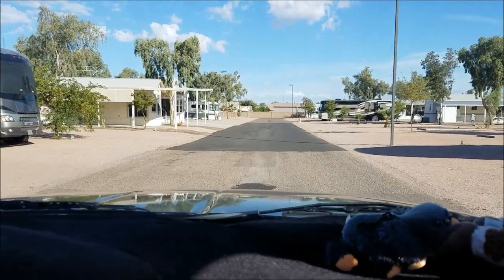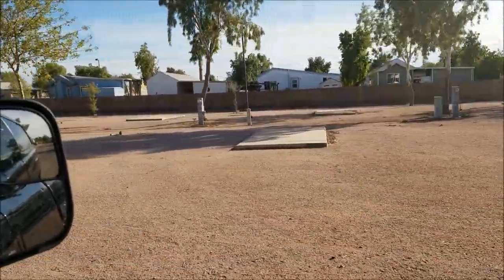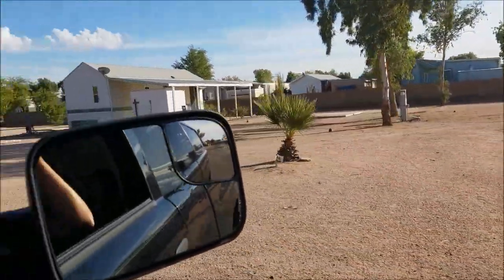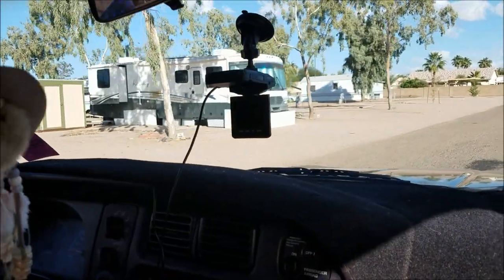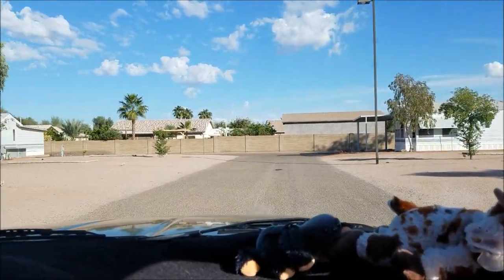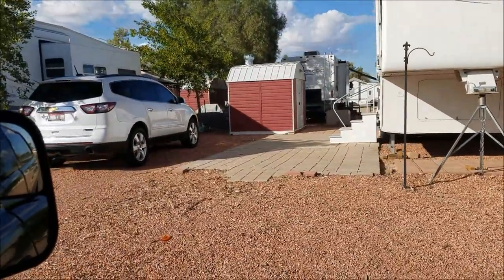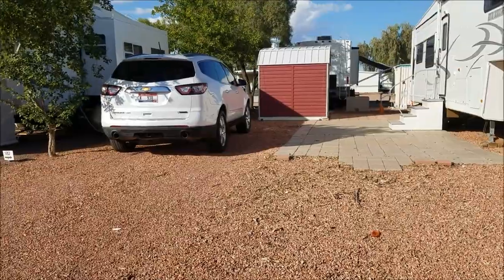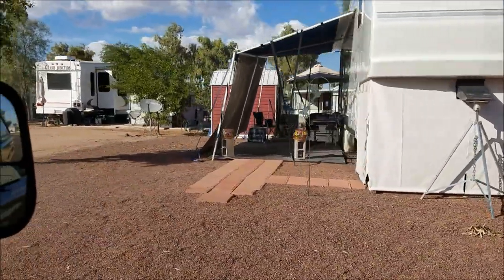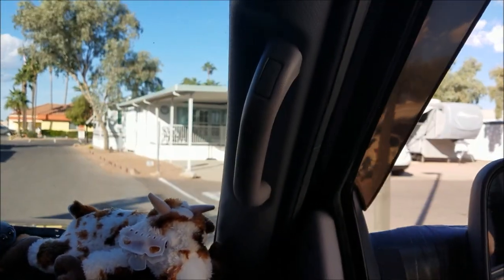This is the Fiesta RV Park and I am amazed at how big each spot is. The RV park we're at — we're all crammed in there like sardines compared to how good-sized this park is. Their spots are absolutely very nicely sized. This gives you an idea how much space there is in each lot — ours are pretty close together. Up here in front of the park it's mostly all park models.